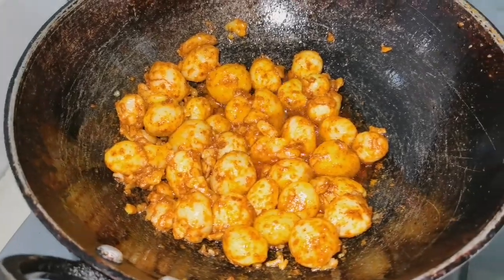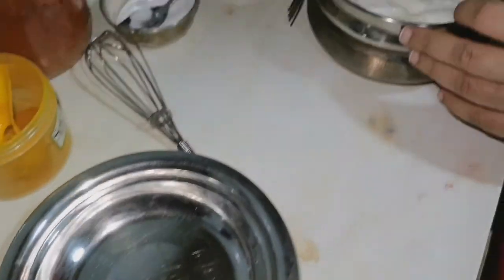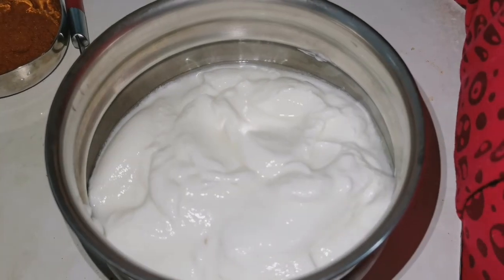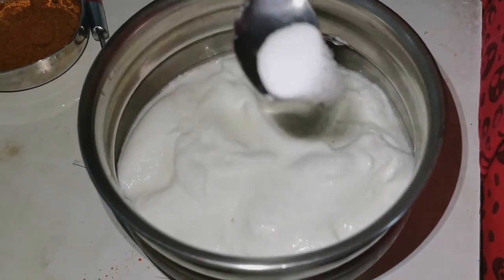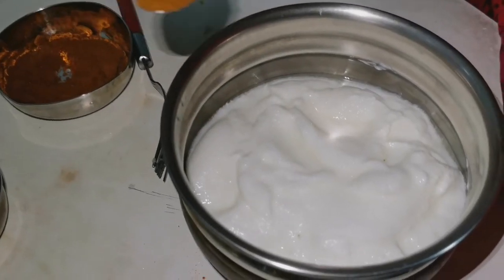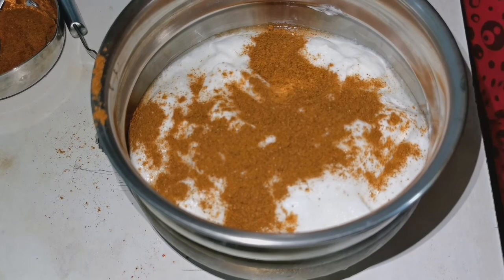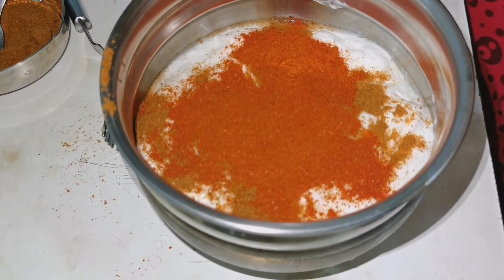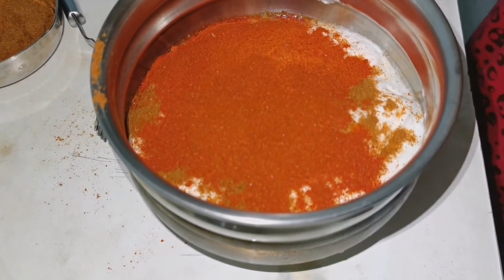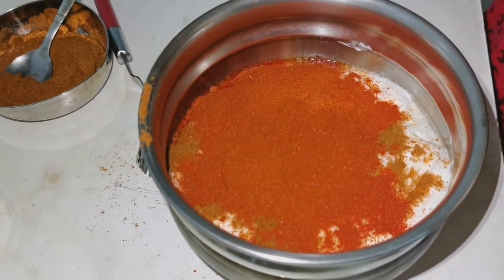We will add the paste gravy — 250 ml of sauce, 1 spoon. We'll add Kashmiri red chilli, 2 spoons, and 1 spoon more. So we add 2 spoons total. That's the ginger powder — sucre powder, 1 spoon.